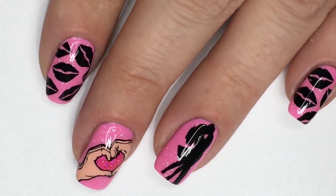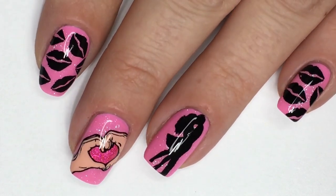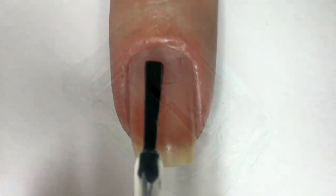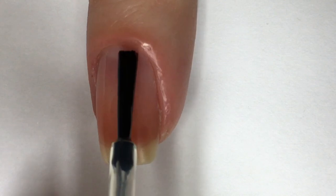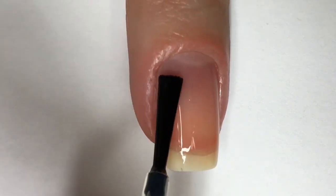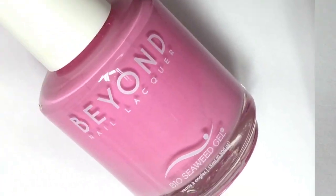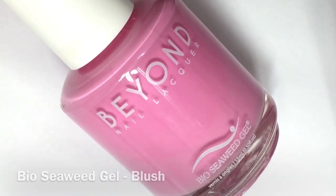Without further ado, let's get on to the tutorial. First, start with a base coat on all nails, then apply two coats of a pink nail polish.